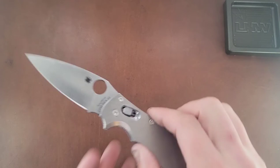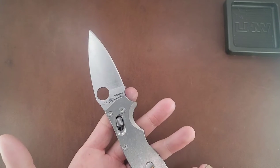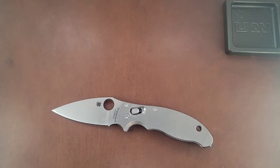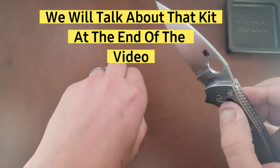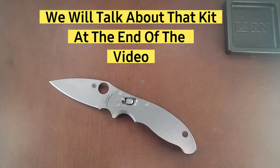First and foremost, the stuff that I changed out were the scales and the titanium ball cage. I also put a back pocket clip on here. And then I also got that set from OCD for EDC — it comes with a lighter spring, a ceramic detent ball, and a little push rod that you can use to loosen up your spring tension by putting that push rod in and letting it sit overnight.